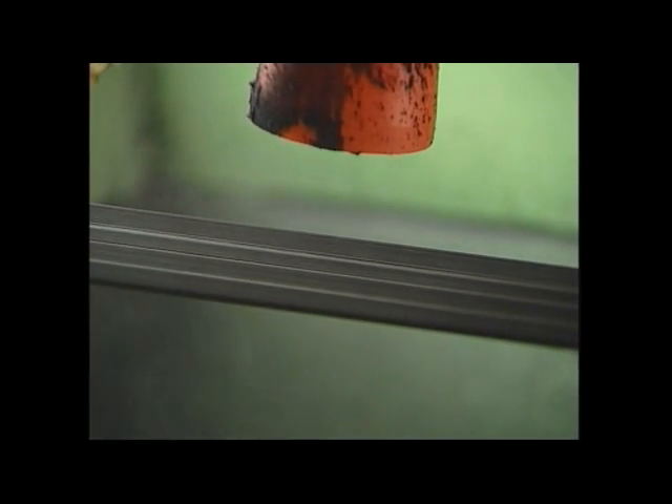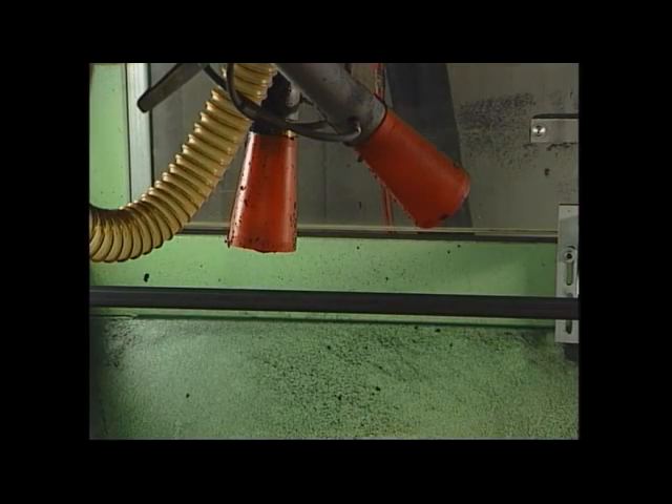The electrostatic-pneumatic flocking zone is required for complicated profile geometry, where the electrostatic field forms in such a way that flock fibers may not reach certain individual areas of the profiles. Flock emerges from the nozzles driven by air. In addition, the nozzle contains a high-voltage electrode with which even complicated areas and back cutouts may be densely flocked, because the conveyed air moves the flock even to areas which might not be reachable with a purely electrostatic flocking method.